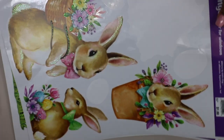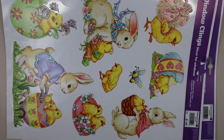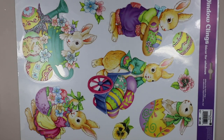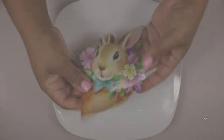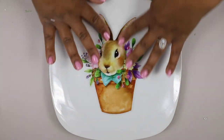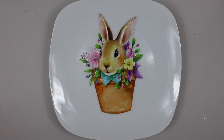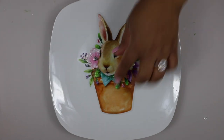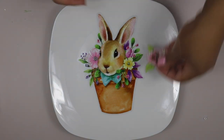For this next DIY I grabbed some of these window clings from the Dollar Tree. I wanted to give you a glimpse at the different varieties the Dollar Tree had this year. I then took a plate from the Dollar Tree and put one of those window clings right on the plate. If you wanted a more permanent hold, you could use some Mod Podge and coat the top of the plate with it.